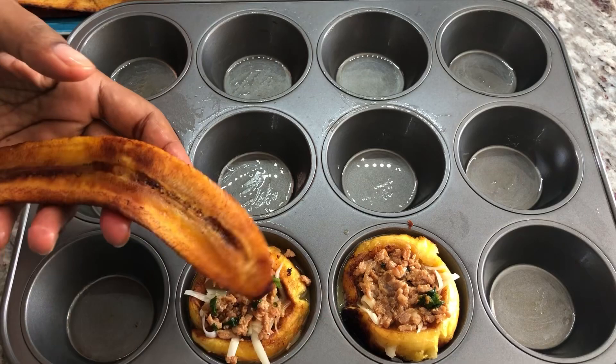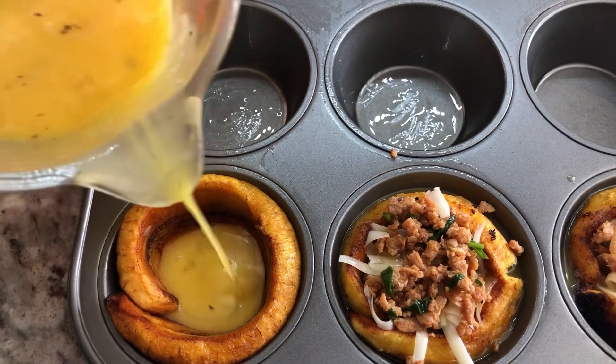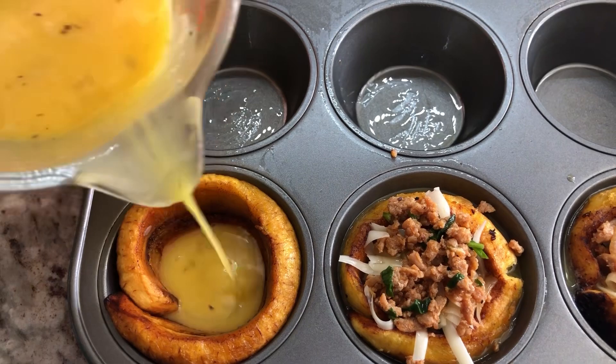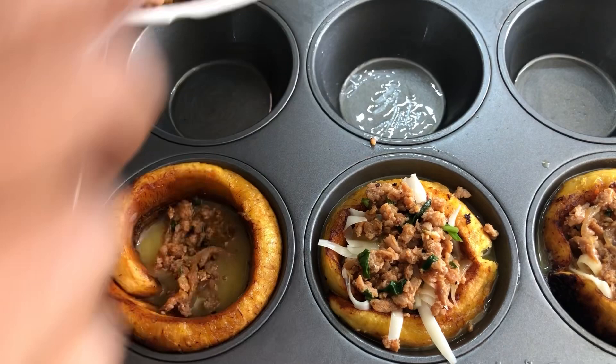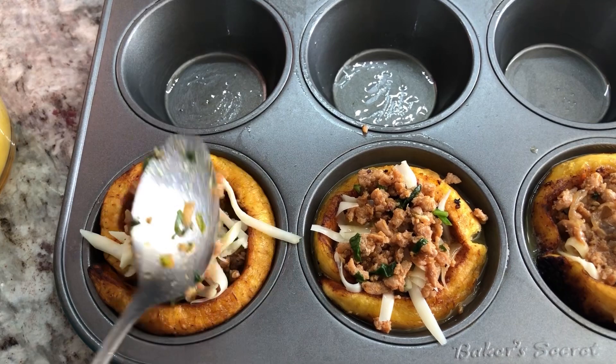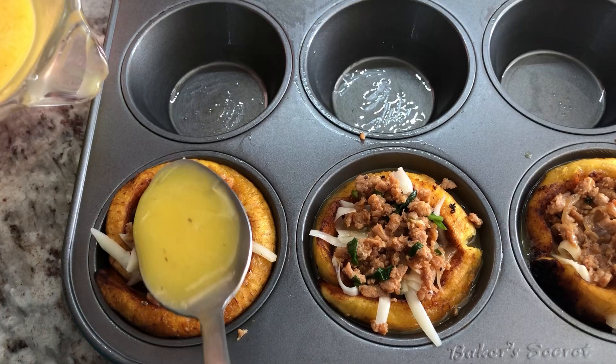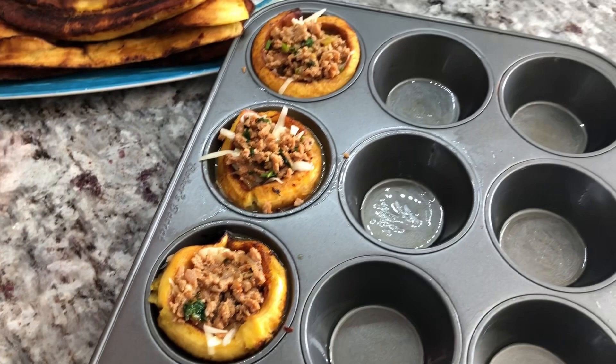We're gonna put our breakfast together. Take one of the plantains and wrap it around the side of the cupcake pan, add some eggs in there, go in with some of the ground meat, add a little bit of cheese, and then add a little bit more ground meat right on top. We want to make it as beautiful as can be, then add some more egg — the egg is working as a glue here because it's gonna hold that meat and cheese and everything together.